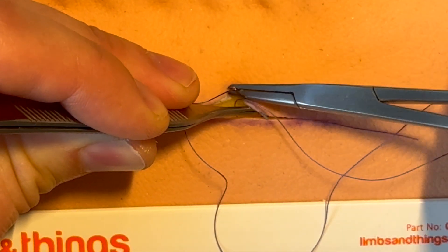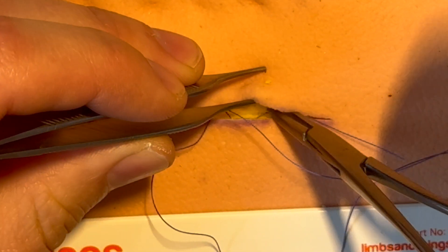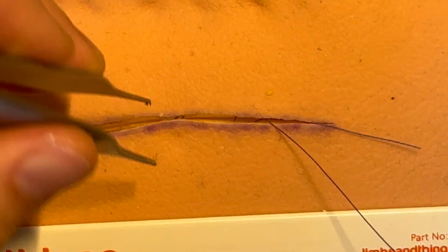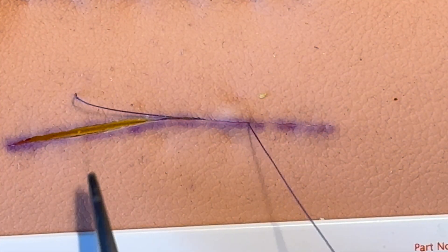Pull it through and tie the knot again — pull it nice and tight. We can see here we're getting a much better dimple because it was a bit easier to handle the suture.